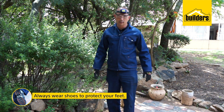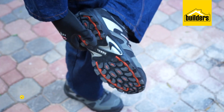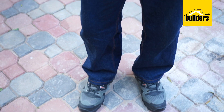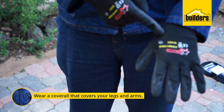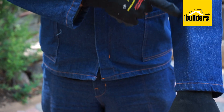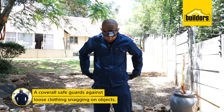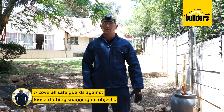Always wear shoes — make sure they have soft soles for gripping and are able to protect your feet from falling objects. Wear a coverall that covers your legs and arms. You are likely to be exposed to cleaning agents, fiberglass, and toxic or irritating plants. A coverall also safeguards against loose clothing snagging on objects as you move around.